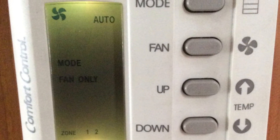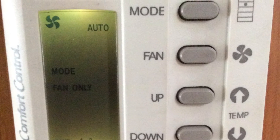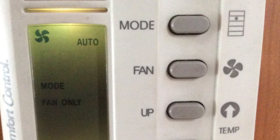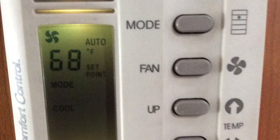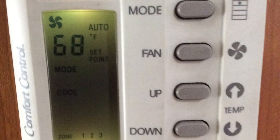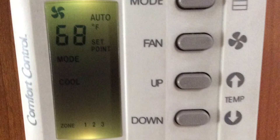You press the zone button down and the zone being edited will flash. Right now zone 3 is being edited. We push the mode button until we get the fan switch — that's what we're showing here. Then pressing mode again until cool illuminates, so now it's set to air conditioning at 68 degrees for zone 3.